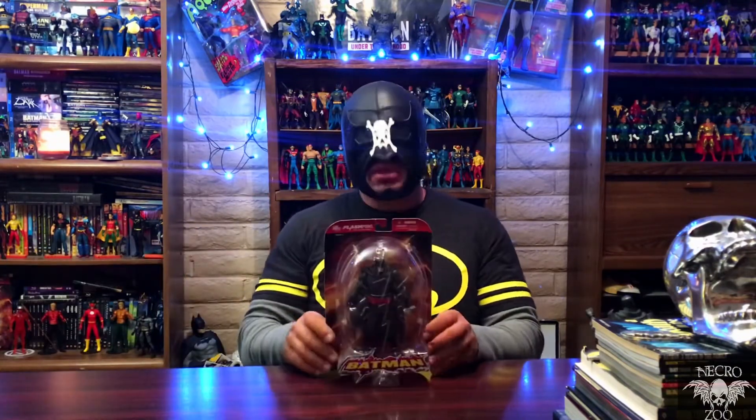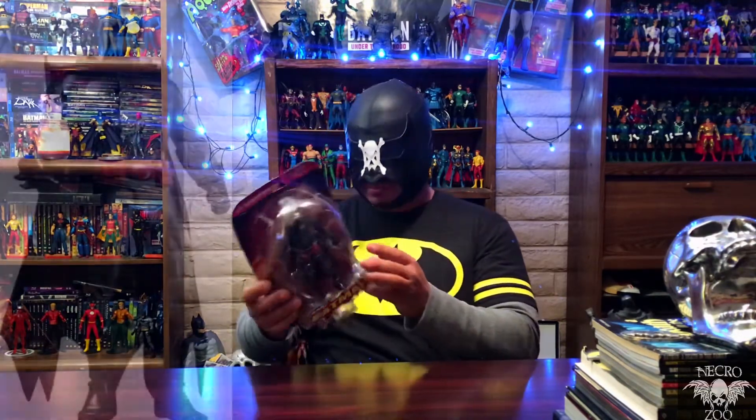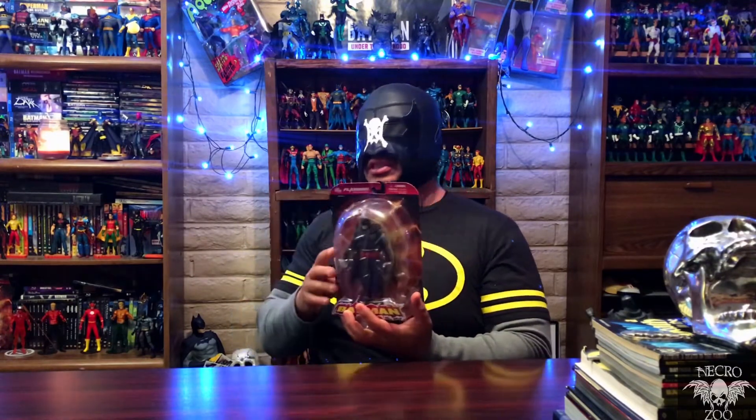First up, we have had only a couple of releases of this figure before — one being the Flashpoint DC Direct figure. This is one I own that I've never opened. Although he does look really good and is stylized perfectly to the Flashpoint figure, there's very limited articulation, no guns, nothing pretty much as to what we'd come to know as Flashpoint Batman. This is just a simple, stylized version of the Thomas Wayne Batman.